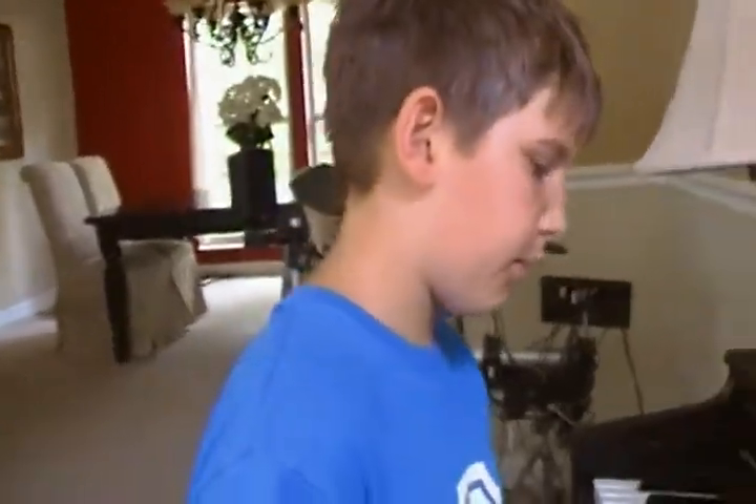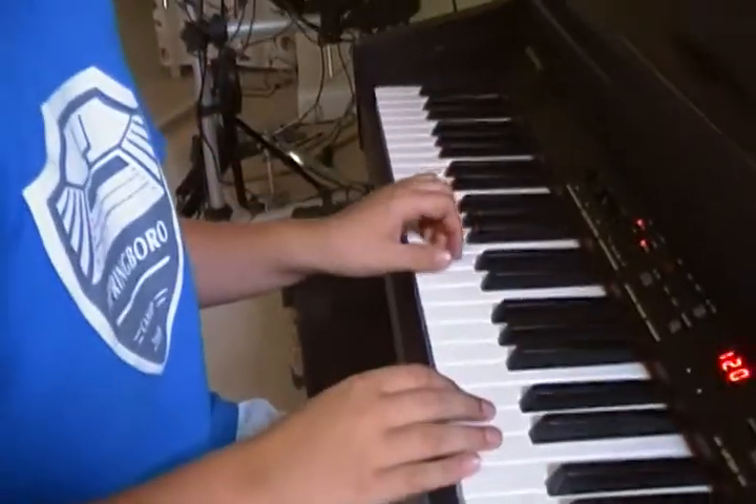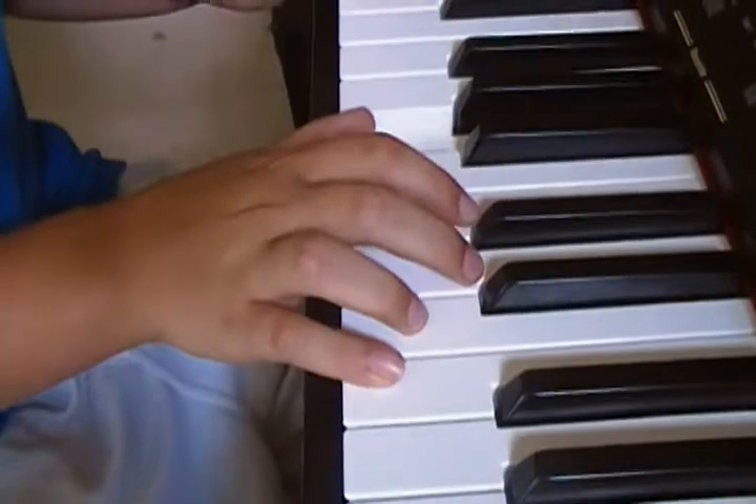That's what I'll be teaching you. Now if you would just look at my fingers and how I'm playing them, I'll go very slowly.